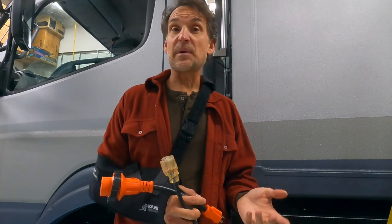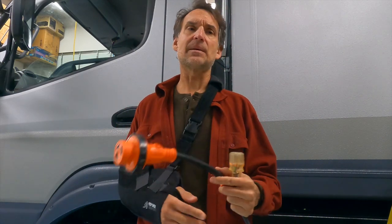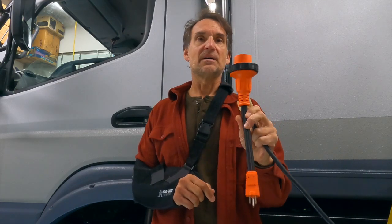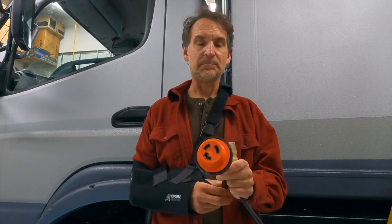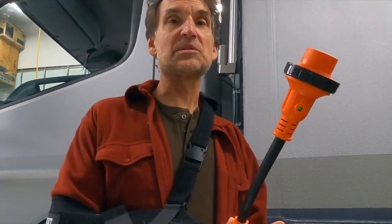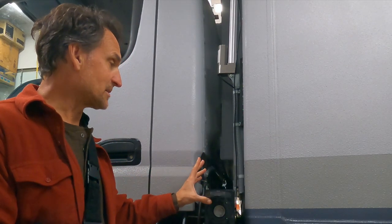For standard US campgrounds with 30 or 50 amps, the nice thing about these big dongles is that at 30 amps I can plug into any standard campground without paying for a 50-amp circuit. It's plenty to run everything I have and charge the batteries simultaneously. Running toaster ovens, microwaves, and air conditioning only on and off from time to time — 30 amps is more than enough to charge the batteries and run standard loads.